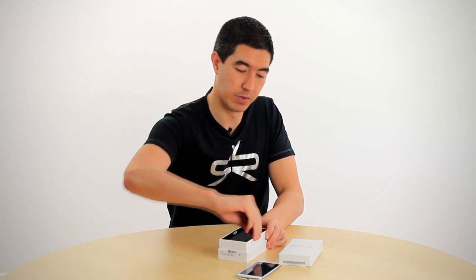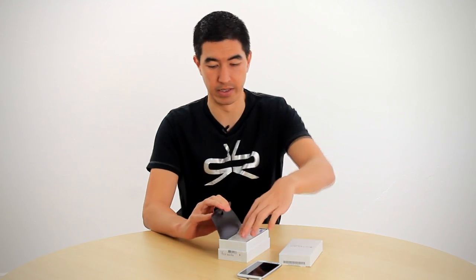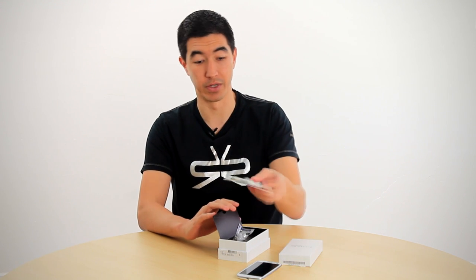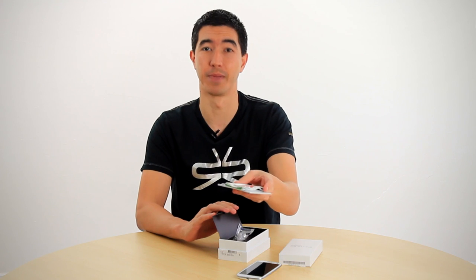There's a little tab here which we open up to see all the other gear that's in the box. First we've got a quick start guide, a recycling bag, and also some information about some other services like the Navigon app that's inside.